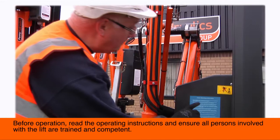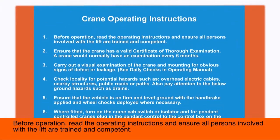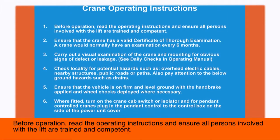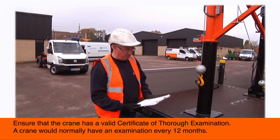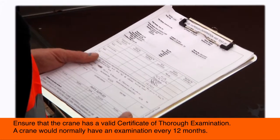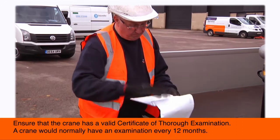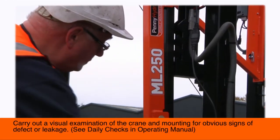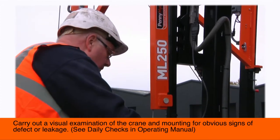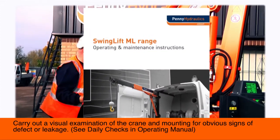Before operation, read the operating instructions and ensure all persons involved with the lift are trained and competent. Ensure that the crane has a valid certificate of thorough examination. A crane would normally have an examination every 12 months. Carry out a visual examination of the crane and mounting for obvious signs of defect or leakage. See daily checks in operating manual.